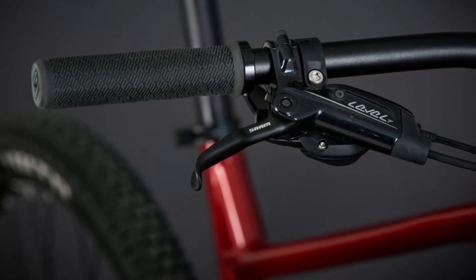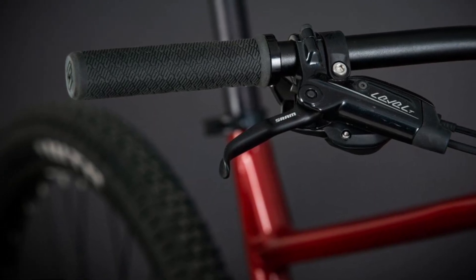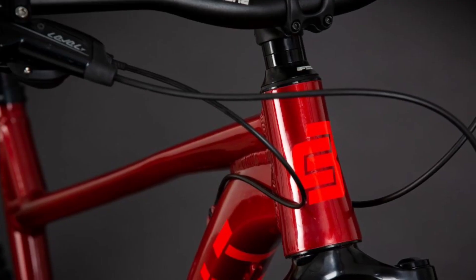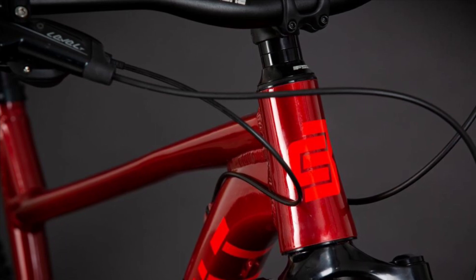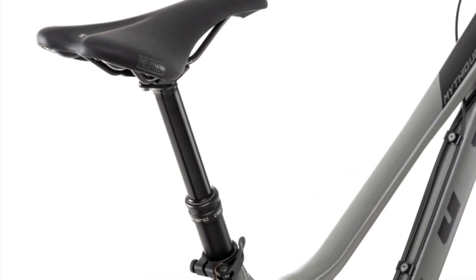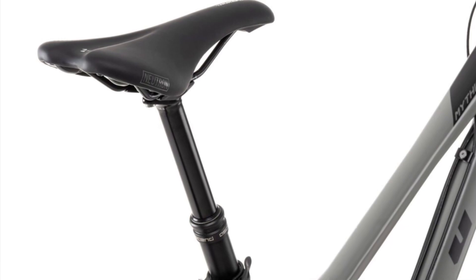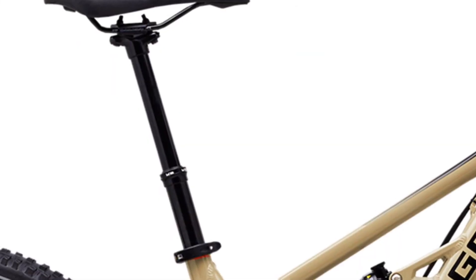Although the parts of the cockpit come from different brands, they both have 780mm wide bars with a 30mm rise, a 45mm stem, and a 31.8mm clamp, as well as a 30.9mm seat post. I would have liked to see a dropper post, but for an extra $200, you can get the Vander with a dropper post and a different frame color.